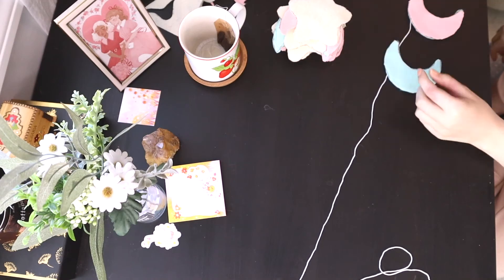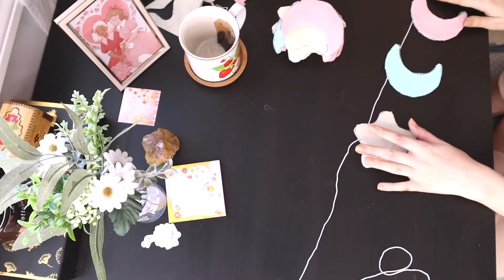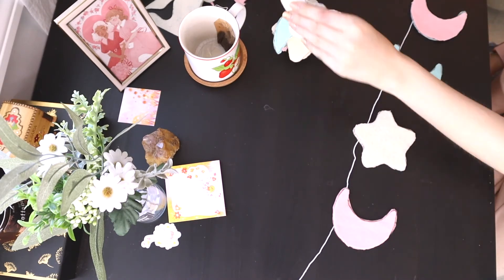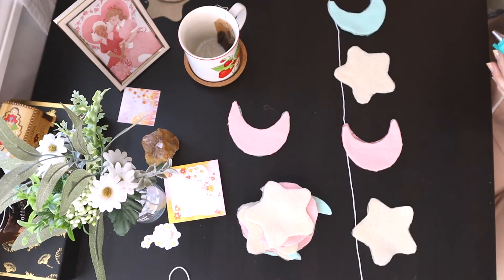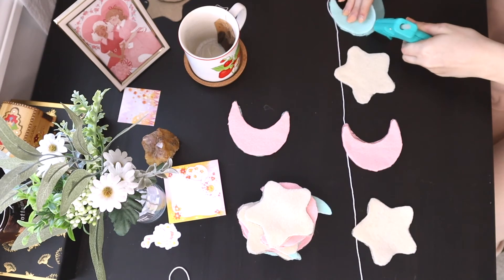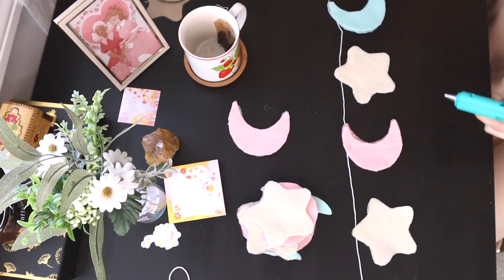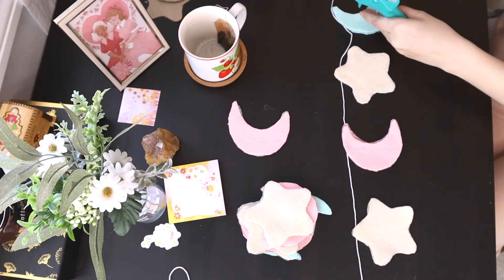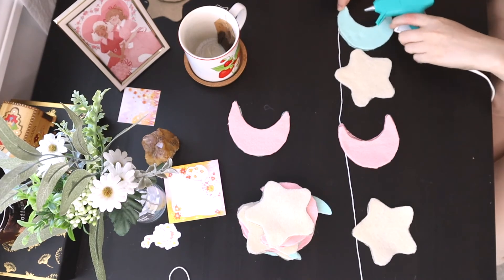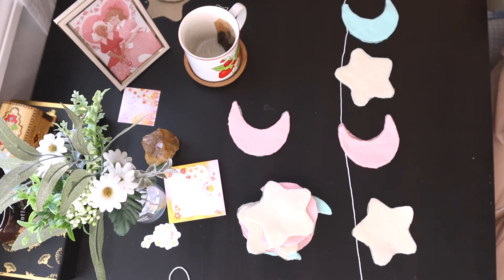Now you just need to equally place them out along the string. I like to just do this by eye, but if you want, you can measure it. From here, we're just going to use the glue gun and glue the two pieces together. At the top of the shape, you're going to use a little bit of glue and glue the string in between the two sides. This will just make it so it's reversible, and when you hang it up, it'll look great on both sides.